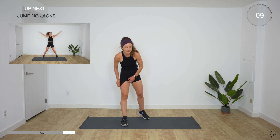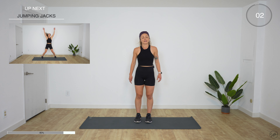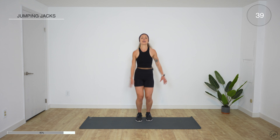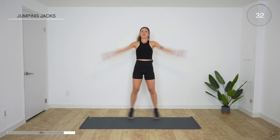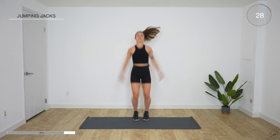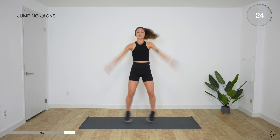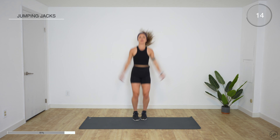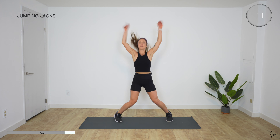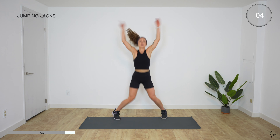Jumping jacks are next. Ready? Just regular jumping jacks. And go. Halfway. If you're thinking about giving up now, don't — we're almost there, I promise. 10 more seconds. Rest.